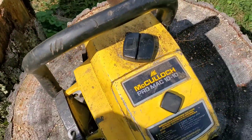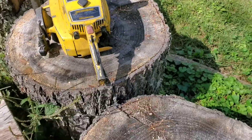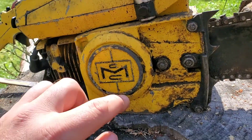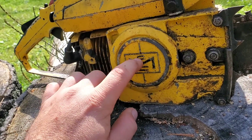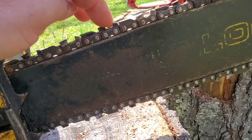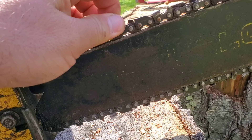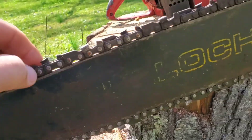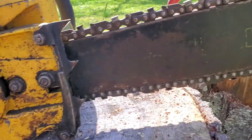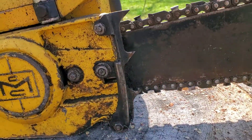It looks to be in really good shape — it has a good chain on a good bar, the fuel cap's in real good shape, it's got fuel in it but I don't know how long it's been there. I love these old side covers. The chain is in really good shape, it's a sprocket nose. It needs to be cleaned up — you can see a gap right there. Looks like somebody broke one of the dogs off the bottom.